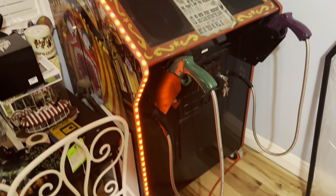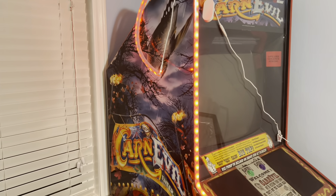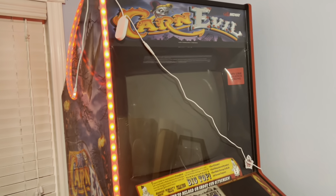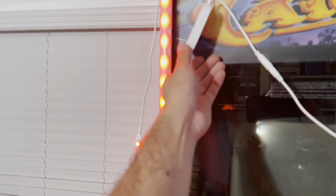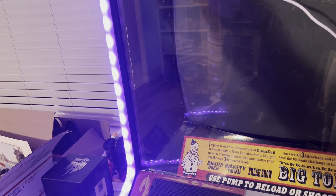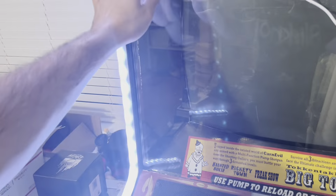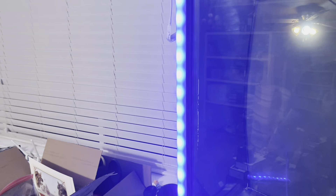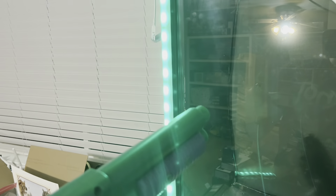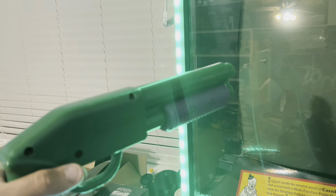So here's a little test. Looks pretty sick! I think this looks perfect for a game like Carnival — it gives it more of that carnival feel. These are full color-changing as well. They can also be fully controlled and they're also sound-reactive, so it'll pick up the gun triggers.